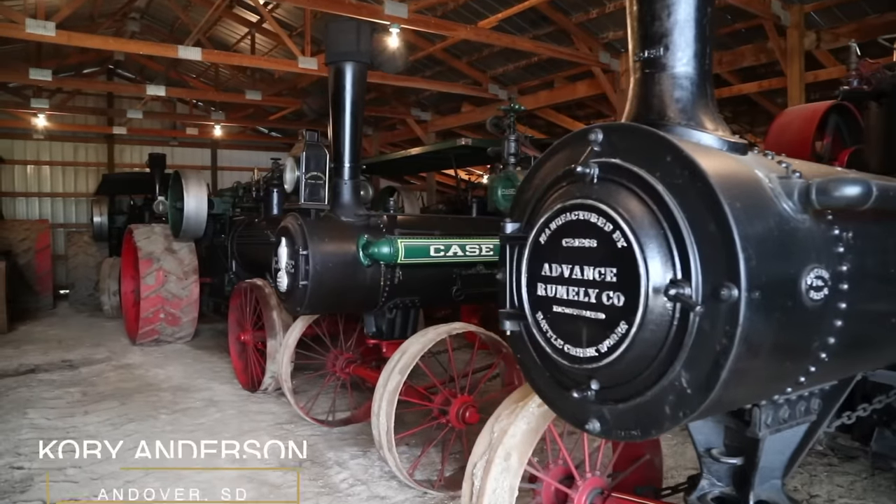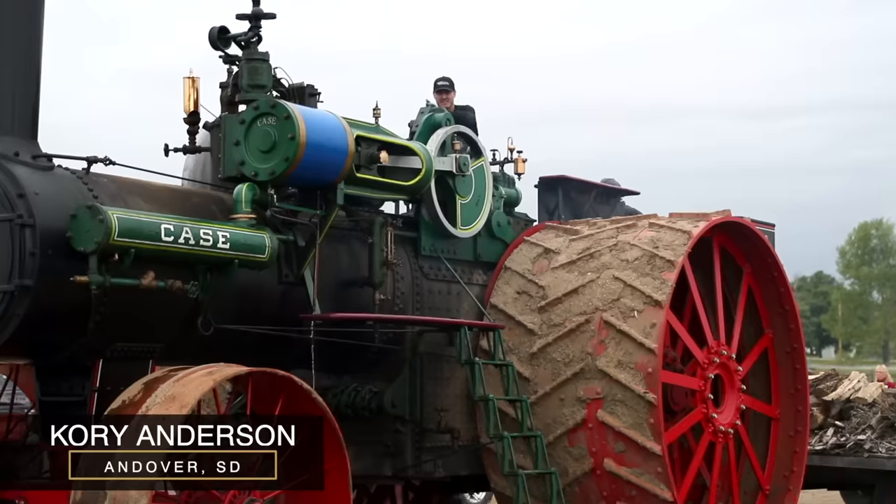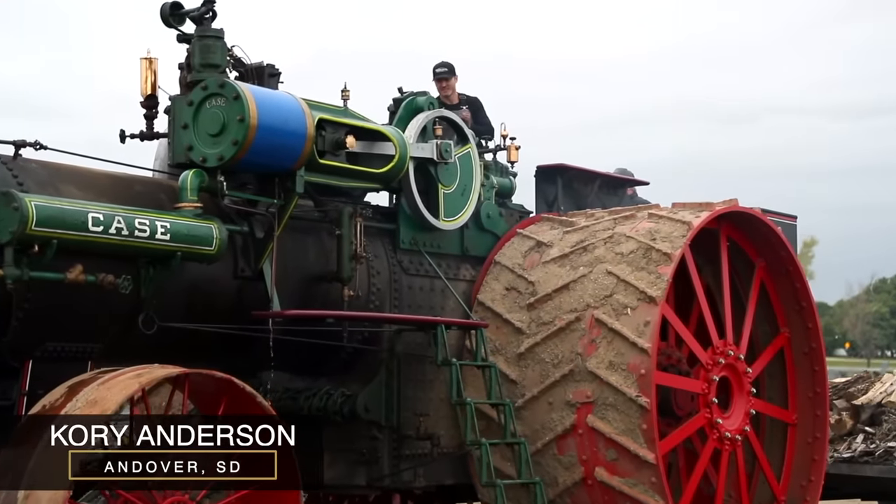Good morning, I'm Corey Anderson and we're here in Andover, South Dakota, and we're firing up the 150 Case.